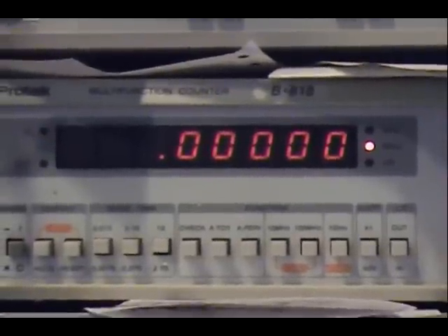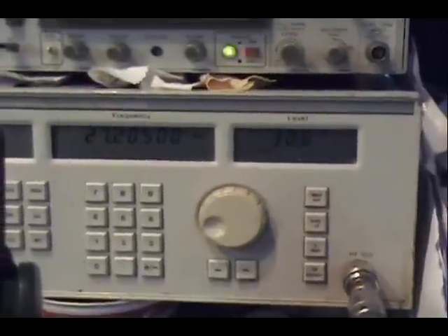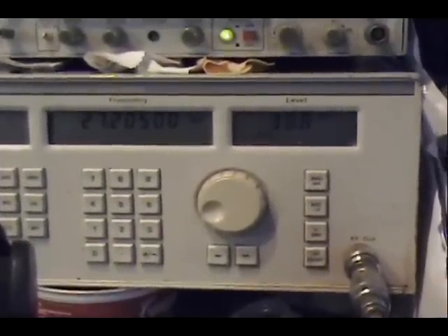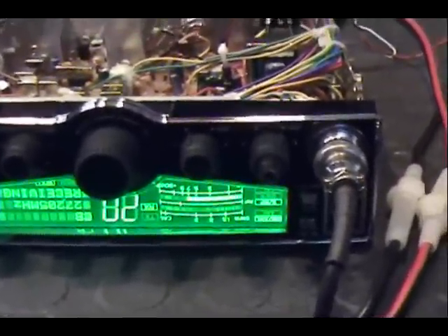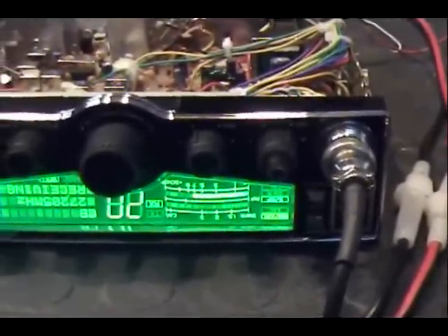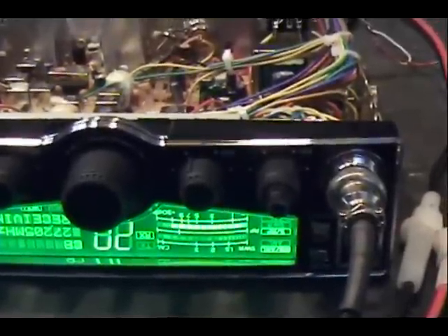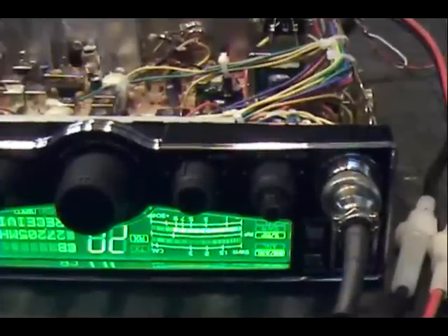Setting up the signal generator on channel 20, running 30 microvolts input with a thirty-percent modulated AM signal. The digital meter on the front is showing about a seven, but it should be up to at least a nine. After running the alignment, it came up — solid nine, flashing just a hair higher. That's normal for a Cobra; they're never quite right on frequency from the factory.